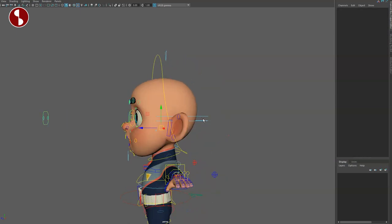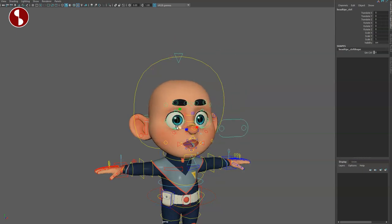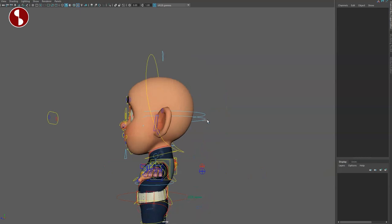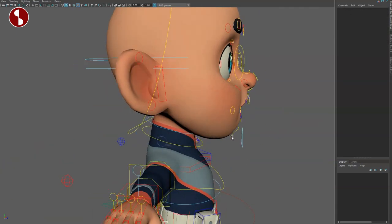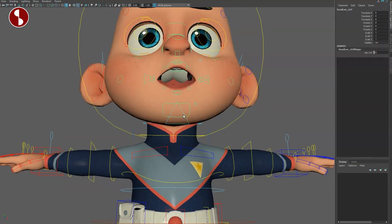Back here you have your deformation — squash and stretch and all kinds of craziness on the head in terms of rotations and even scale. You can also select the lower part and rotate it. Speaking of scale, you can also scale the jaw.